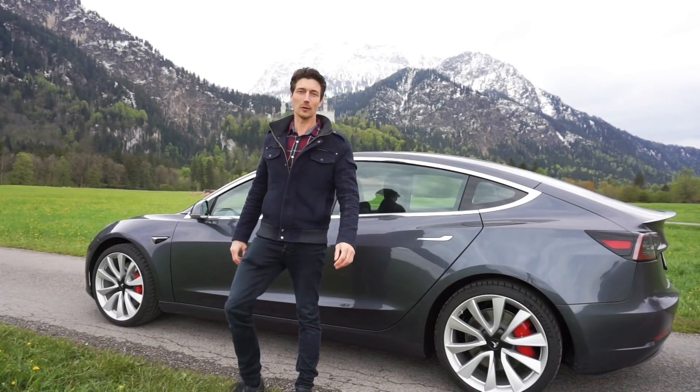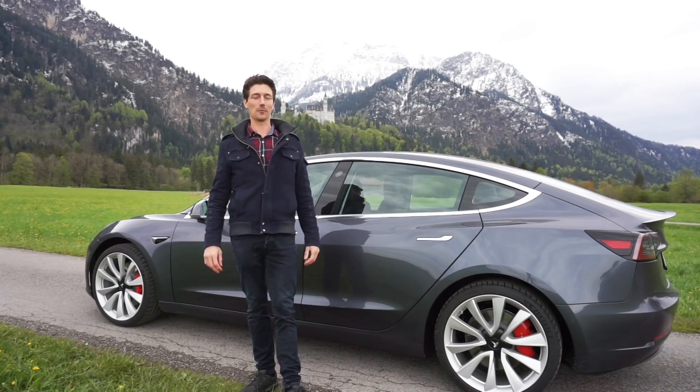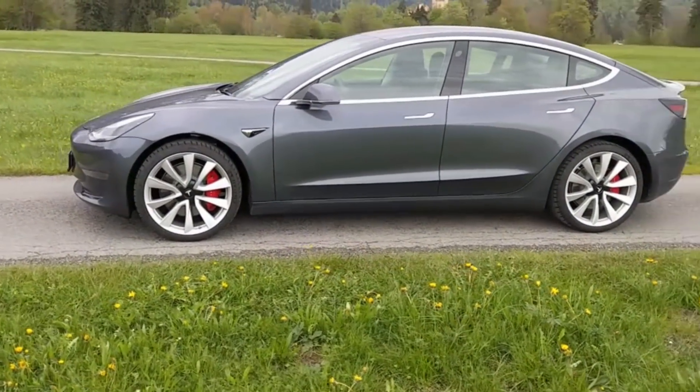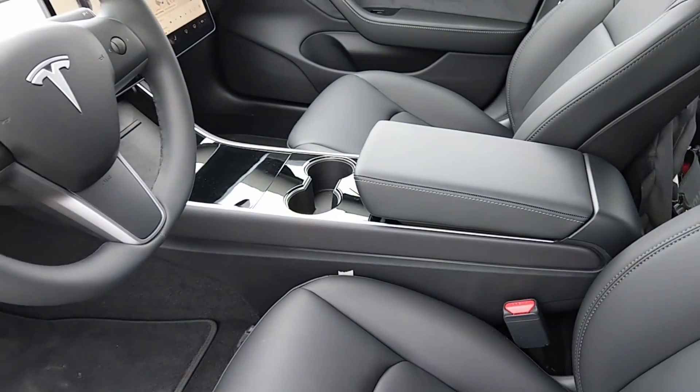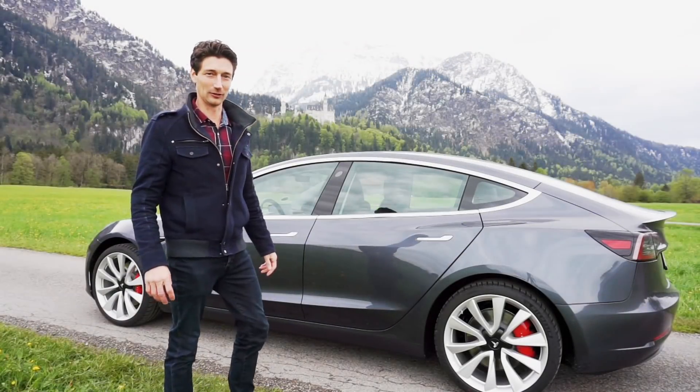Hi, I'm Jason from Clean Energy Reviews. Here I am on the edge of the Alps in southern Bavaria, Germany. I came to Germany for the InterSolar, and while I'm here I'm going to do the first electric vehicle review for Clean Energy Reviews. So let's do it!